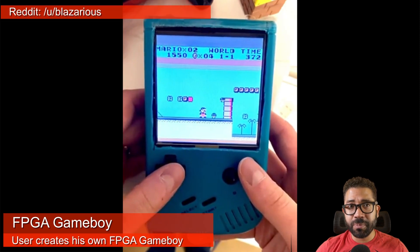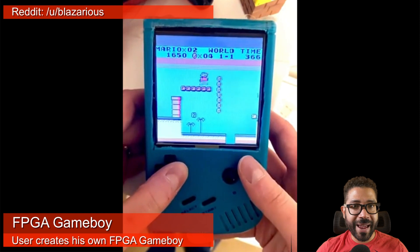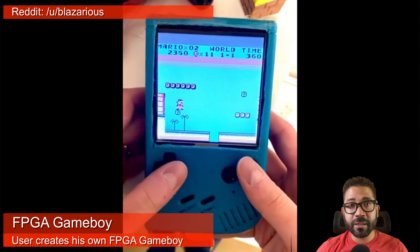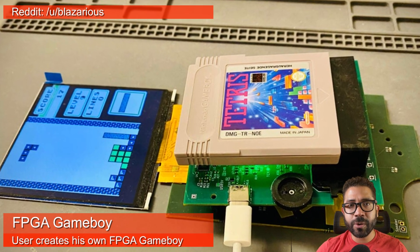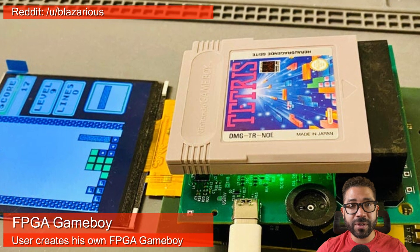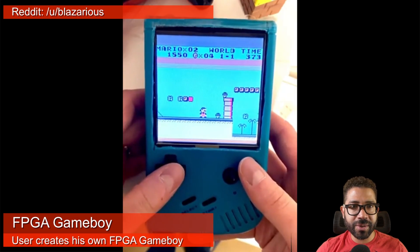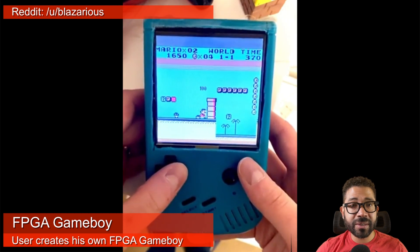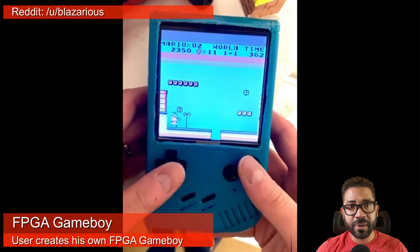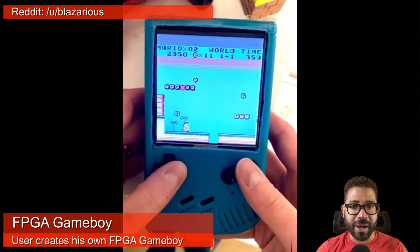This is not MiSTer news but really cool FPGA gaming news. Reddit user Blazarius is developing an FPGA-based Game Boy clone that runs games from real cartridges. He created custom hardware based on the Xilinx Spartan 7 FPGA and also plans on open sourcing his design so others can create their own. There are still design flaws he wants to fix, but he does expect to create a Hackaday post. It would be cool if this project evolves to become a portable version of the MiSTer project.